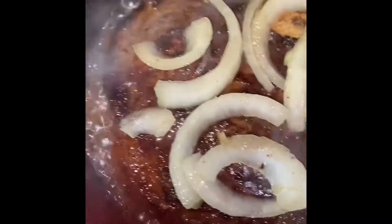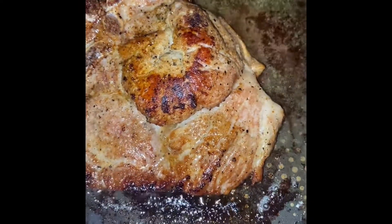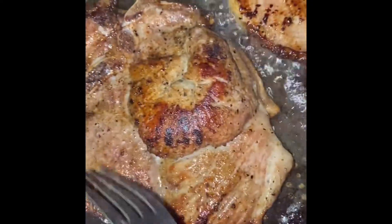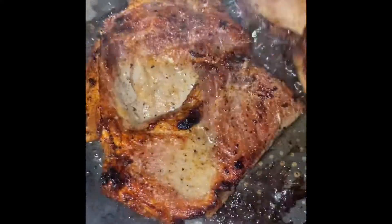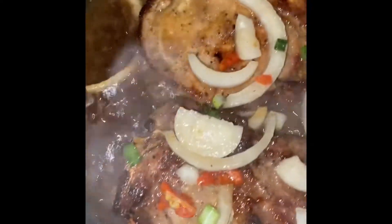I'm going to cover this for about 10 minutes to cook down. I wish I had some mushrooms but I don't. There goes my pork chop — I'm going to season this up as well. Let me pour off the boil and I'll cover this and let it cook, then I'll be right back.